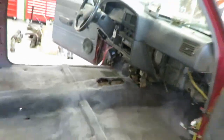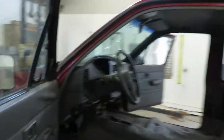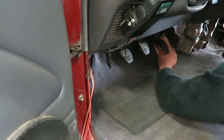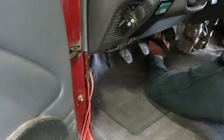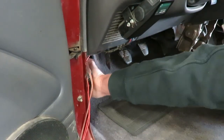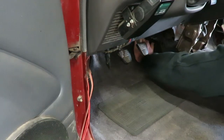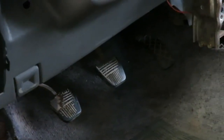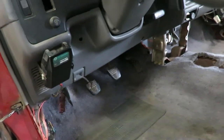Tuck everything up underneath there. On the other side, you might have to trim the carpet a little bit where — if you're doing a different throttle pedal, you may have to trim the carpet underneath it. Yeah, that is hitting, so I'm going to have to trim that just right underneath that pedal a little bit where the arm hits.